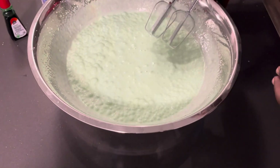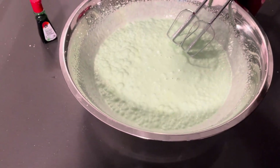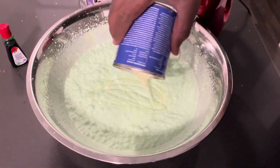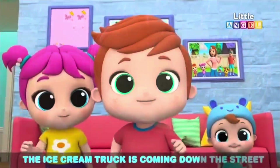It needs more milk. It's nice, tasting nice already, but it's not quite done yet. I'm gonna add a little bit more milk. Zion, we know you want ice cream — the ice cream truck is coming down the street!